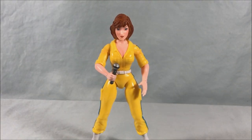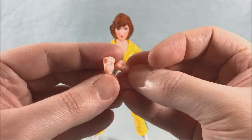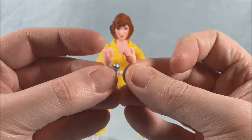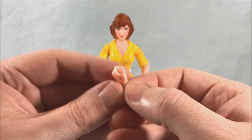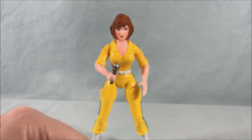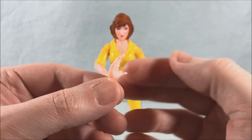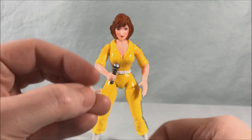So we saw all the different heads. She has a bunch of different hands as well. She comes in the box with a closed set of fists. She also has two grasping hands — you can see right now she's got one holding the microphone, and here's the one for the other hand. She does have an open set of hands — there's one on there and here's the other. And then she's got a trigger finger hand.